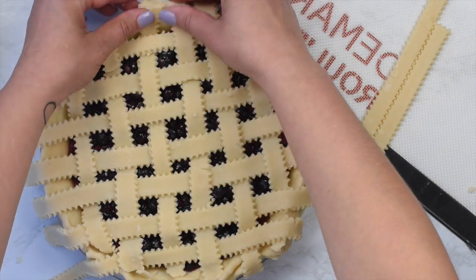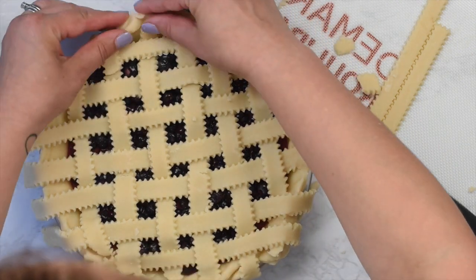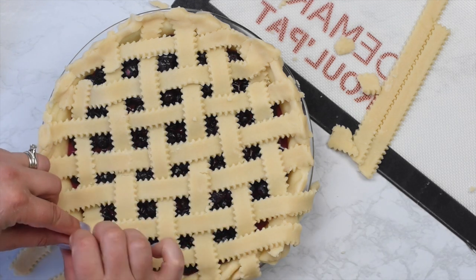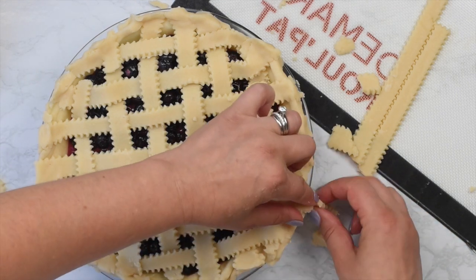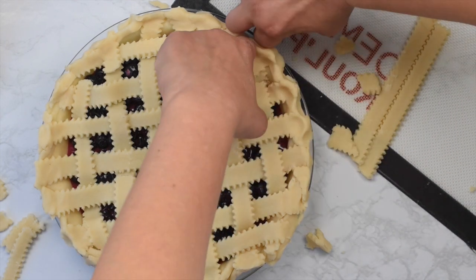Once the entire pie is covered with lattice, trim off the excess and crimp all the edges as desired. You can use a fork, you can use your fingers — however you like to crimp or design the edge of your pie crust. You could even leave it a little bit rustic looking.